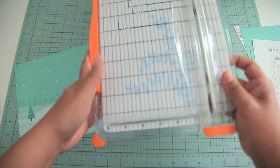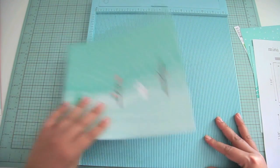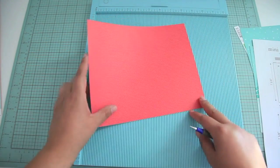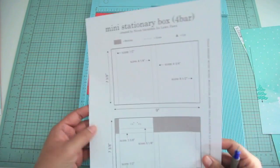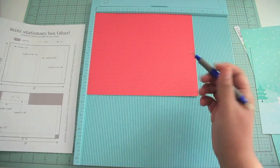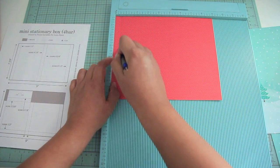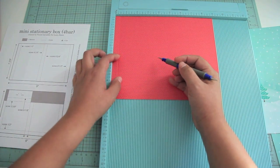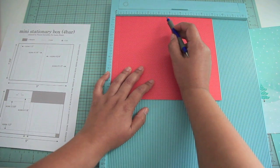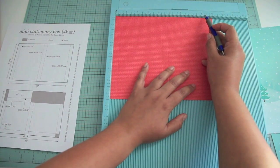I'm going to put my paper trimmer aside and pull out my scoring board. We're just going to go ahead and add the score marks using my scoring tool. You're going to flip it over and take your guide — I've written down all the score marks, and the dotted lines are where you're going to score. The first score mark is at half an inch, the second is at four and a quarter inches, then four and three-fourths of an inch, and then at eight and a half inches.